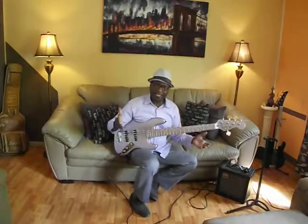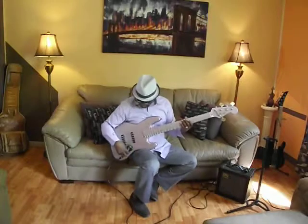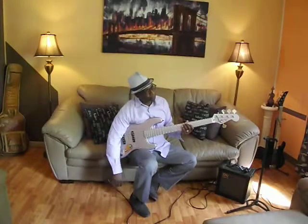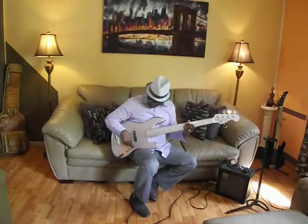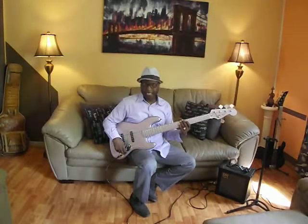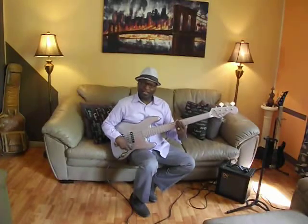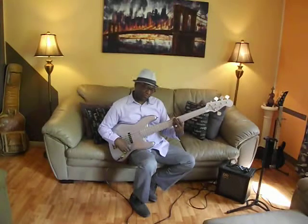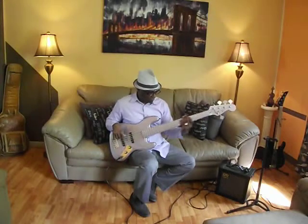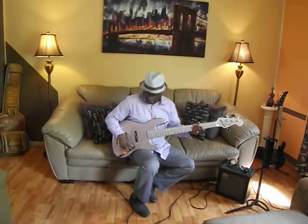I was using it today on the gig for the first time — as far as the electronics like it is now — and I was just overwhelmed. So what I did today, I was testing it as I was playing, which is not the best idea, but I did it anyway. I went to the rear pickup, down a little bit in the front, pulled it back on the front tone control a little bit, and got this sound. Then I just kept on experimenting.